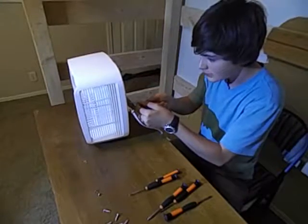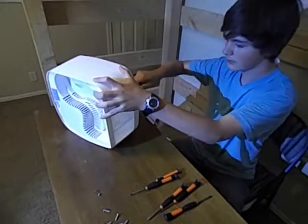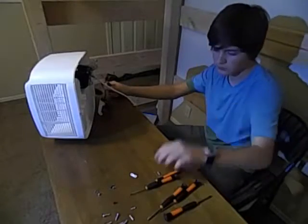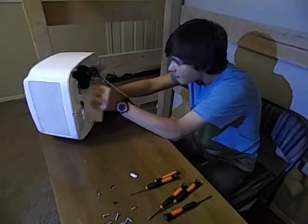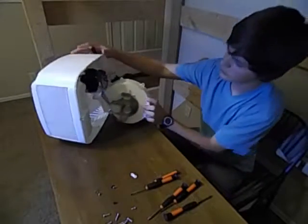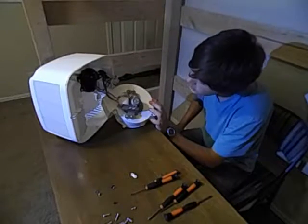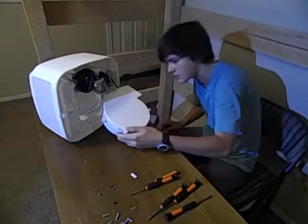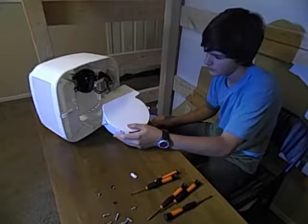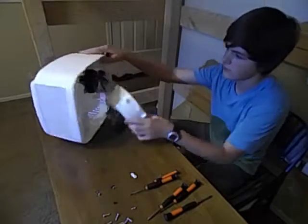On with the unscrewing of stuff. There we go. Now we can get this thing out - and hello, what do we have here? Looks like a motor of some sort. Actually, this is a fan. That's what this is - this is a fan.